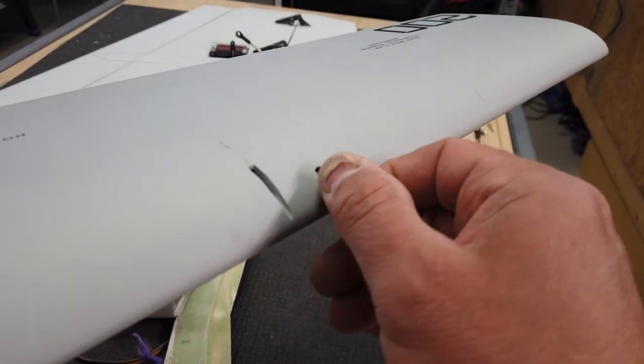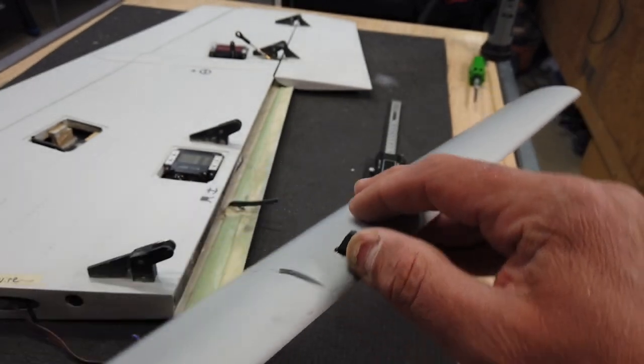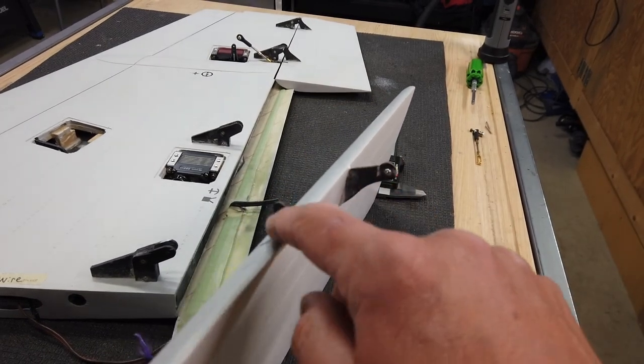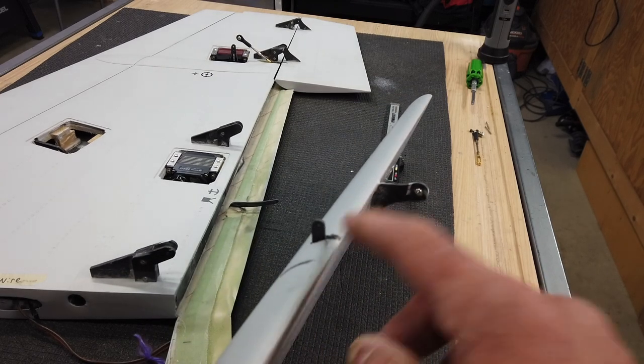I'm going to get this glued in place, and this time I'm going to make sure that this doesn't fall. We will get that all solidly in place — we'll have to wait till tomorrow to do anything with the rest of this regular flap surface, but that's the next step here.